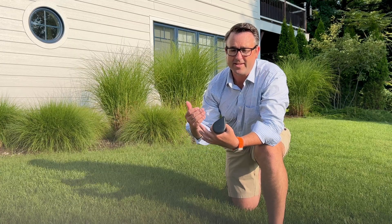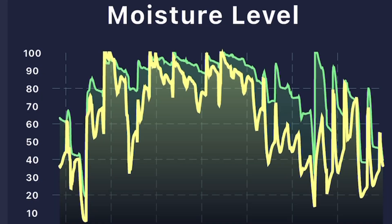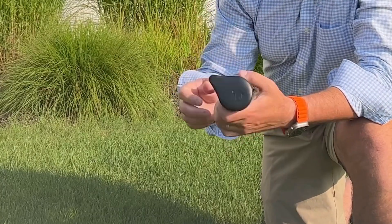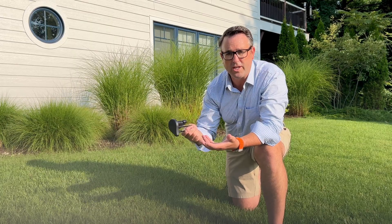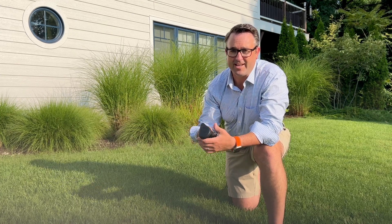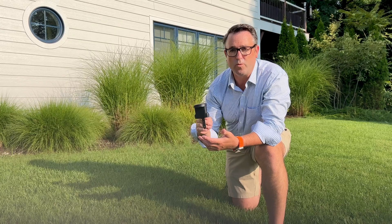I'm really happy to report that the sensor has held up very, very well. It appears to be a very durable sensor. The construction is really good. It hasn't corroded at all, the plastic hasn't faded in the sunshine, and the Wi-Fi connection is also really strong.